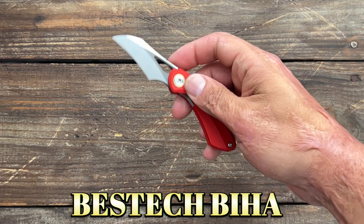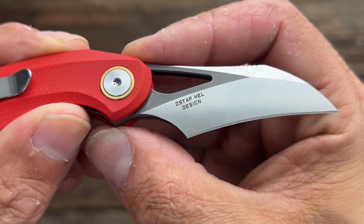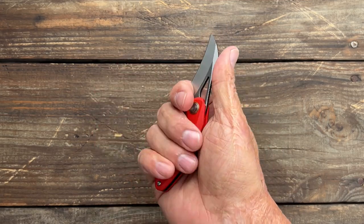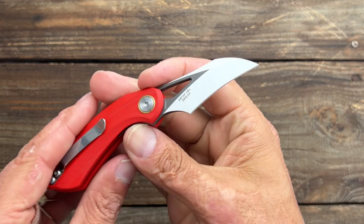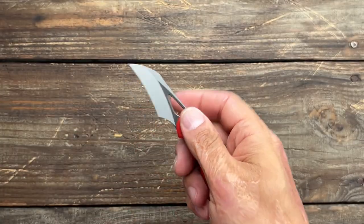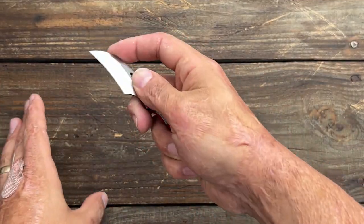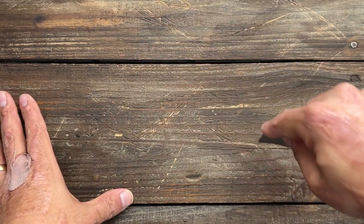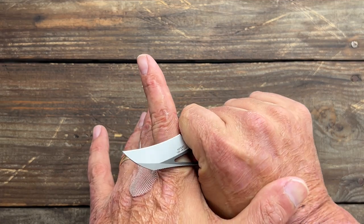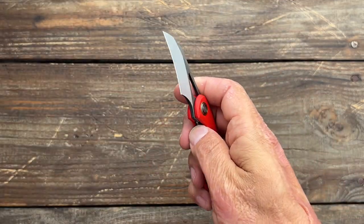Next up we have the Bestech Baha. This is an O-Stop held design in 14C28N blade steel. I like how it's a little big knife for me because it's got that full forward finger choil so I can get a four-finger grip. And talk about a nasty hawkbill right there — that can do some damage. I'm going to try this out as an EDC blade because it would be great for getting into a box with that hook. That recurve is going to trap into the material and go deeper and deeper. Definitely like to see how this one does.